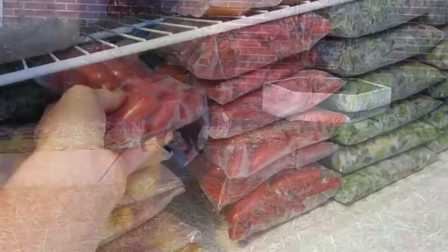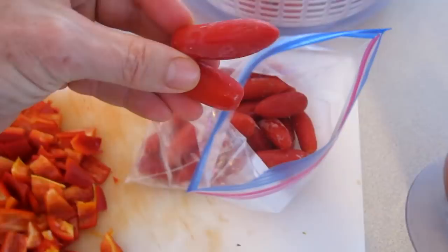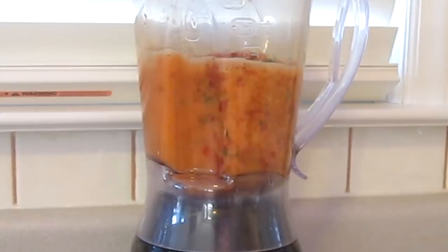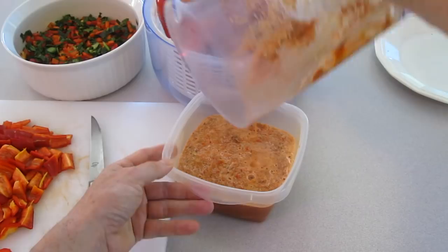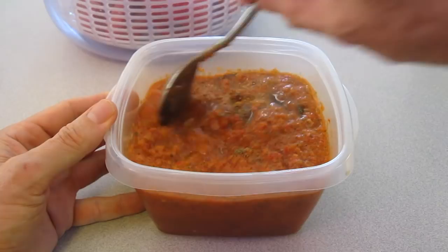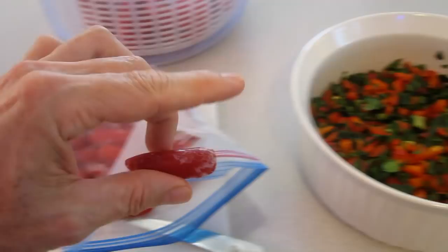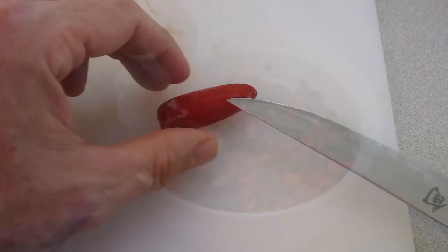People have asked what I do with my frozen peppers. I'll add a couple into my soup mix and heat it up in the microwave for about three minutes. I'll also take a frozen pepper, chop it up, and add it to a salad. The secret is to chop it up while it's still frozen, because once it thaws out it gets kind of mushy.